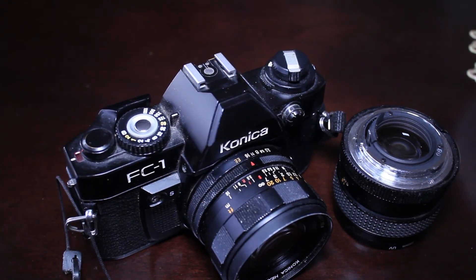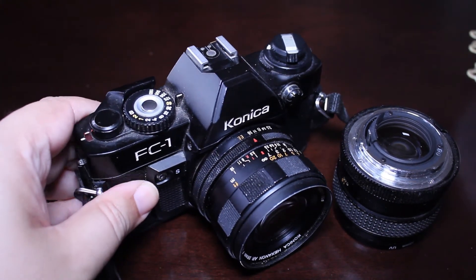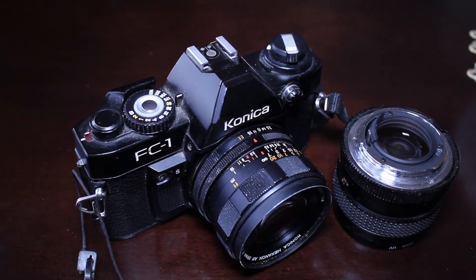The Hexanon lenses came in a variety of focal lengths, all the way from telephoto to fisheye, and I highly recommend that you look into them. There are also a number of adapters on the market today where you can use those old Hexanon lenses on your digital cameras, so if that's something you're interested in, it can be very easily done.